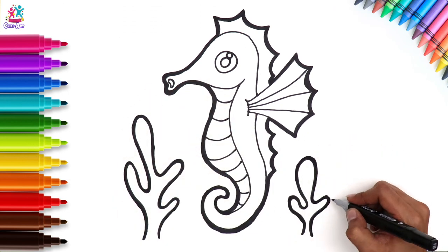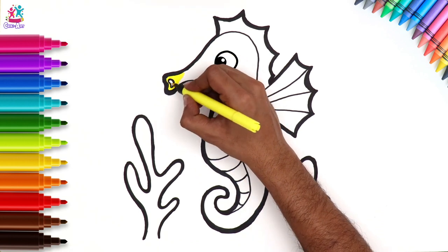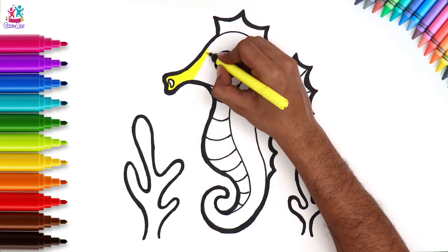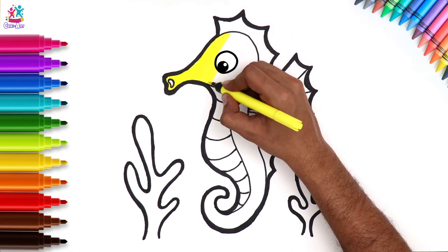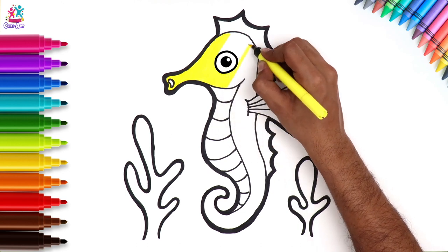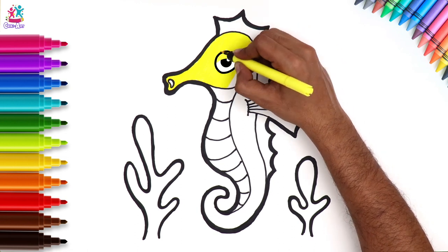And our sea plants too. We're going to colour the main body of the seahorse in yellow. You can use a colour that you really like if you want. Did you know seahorses are mainly found in shallow tropical salt water throughout the world?